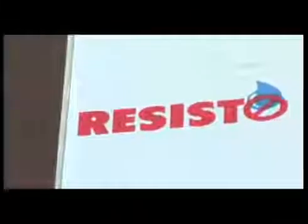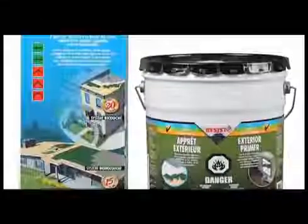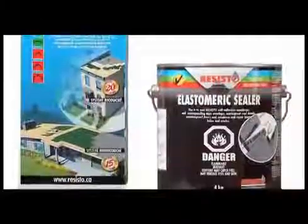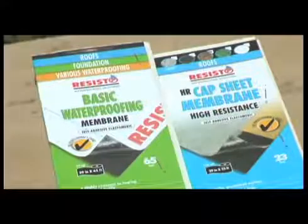Minimum temperature for installation is 10 degrees Celsius. Since these waterproofing membranes require no special tools to apply, they can be cold installed by any handyman. The Resisto 2-ply system has a 20-year manufacturing defect guarantee. The high-performance HR cap sheet used in the 2-ply system is a self-adhesive membrane made of SBS modified bitumen and a highly resistant composite reinforcement.